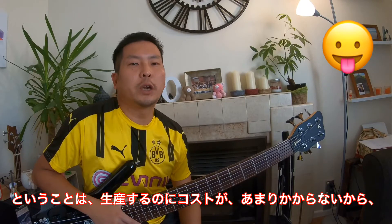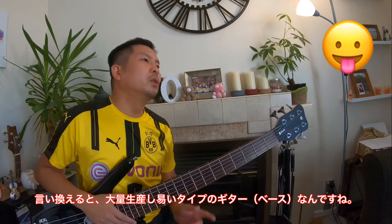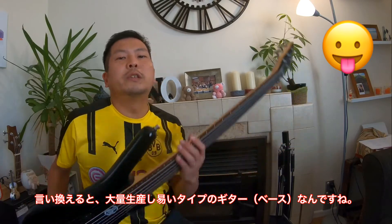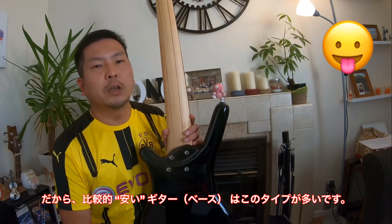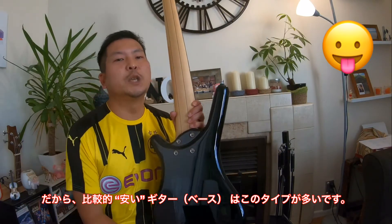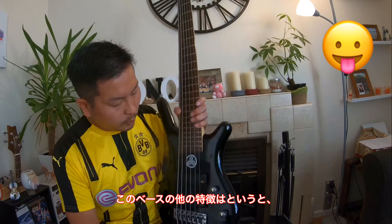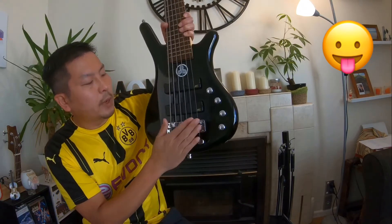It means it doesn't cost much to produce this bass guitar. In other words, you would see this type of construction on cheap bass guitars. Another feature of this bass guitar is this part.